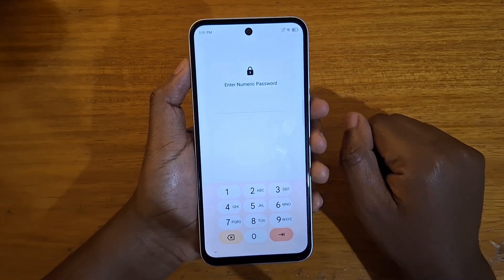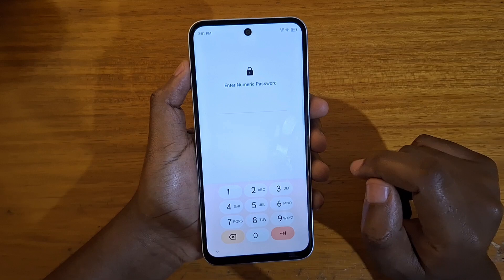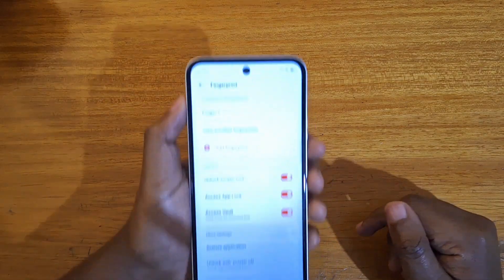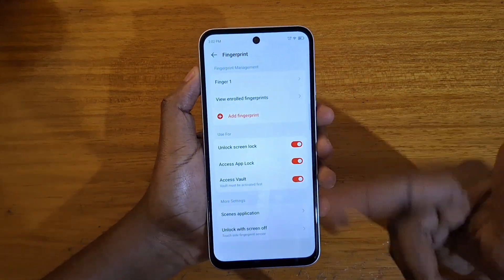You're going to be prompted to put in your password. If you haven't set up any screen lock, it will ask you to set up a screen lock method first. So let me just put in my password here. Once you're done putting in your password, you move to this screen.